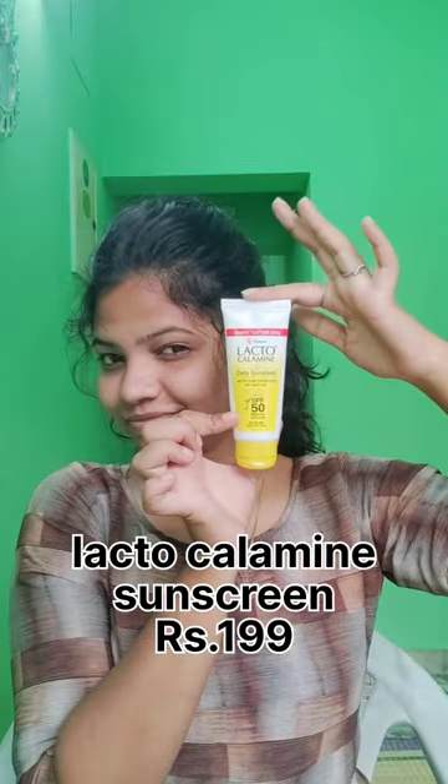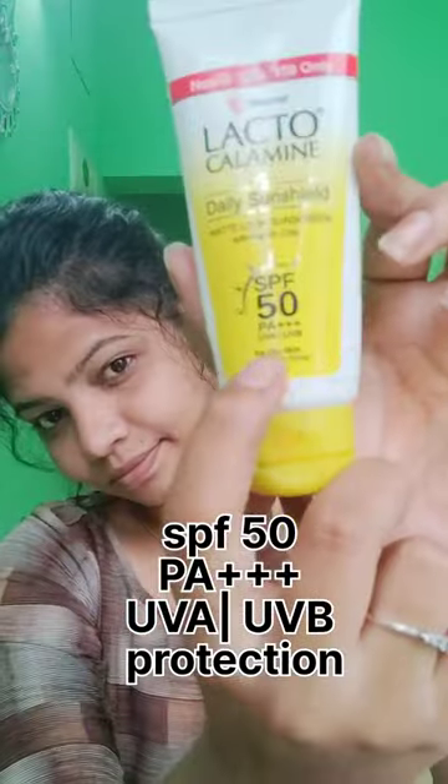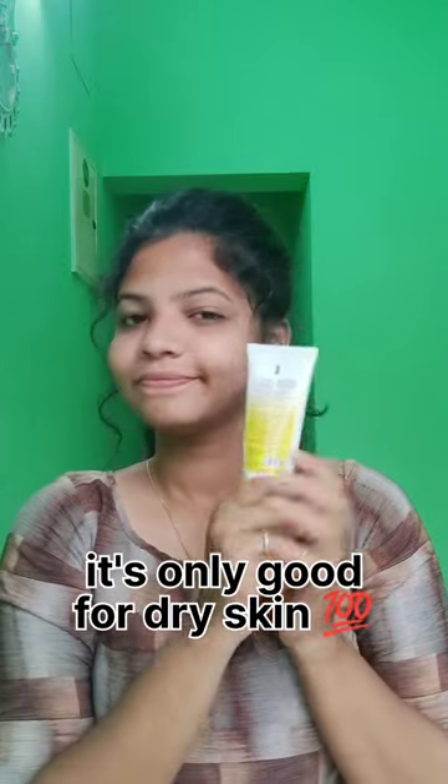This product is Lacto Calamine Sunscreen Lotion with SPF 50 PA++++. If you have oily skin, note that it's good for dry skin only. And it's dermatologically tested too.